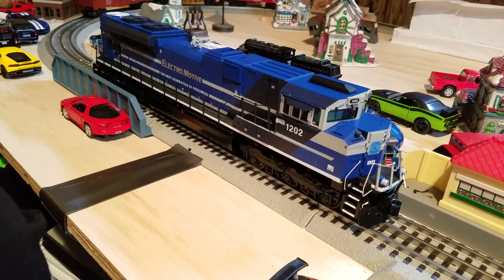Also included are two precision flywheel-equipped motors, locomotive speed control, lighted cab interior, illuminated number boards, operating ditch lights, operating smoke unit, ProtoScale 3-rail to 2-rail conversion capable, ProtoSound 3.0 with a digital command system featuring freight yard proto effects. The unit measures 18.5 inches by 2.58 inches by 4 inches.